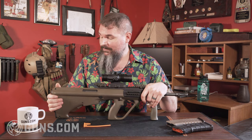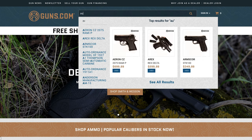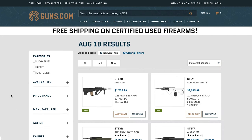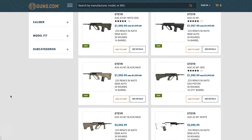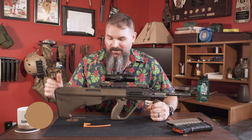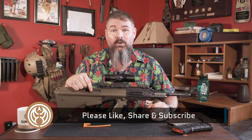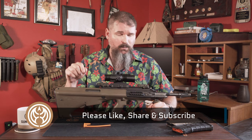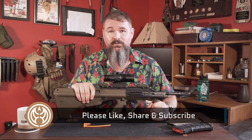My name's Paul Peterson. This is my review of the Steyr AUG A3 M1 — a super cool throwback yet somehow still futuristic bullpup rifle that I do not want to send back to the Guns.com vault. I hope you enjoyed this video. Drop us a comment below or let us know what you thought of this review. We take that feedback and try to bring it into our other videos as we make more of these.